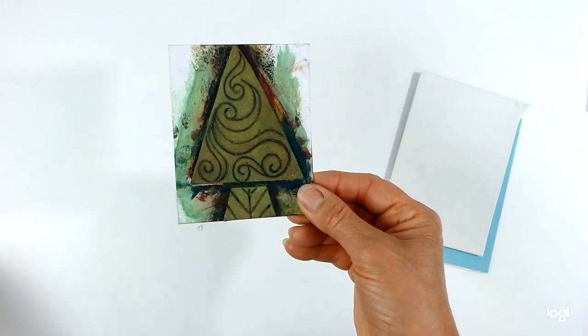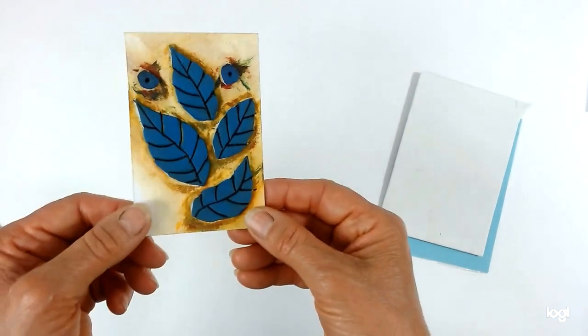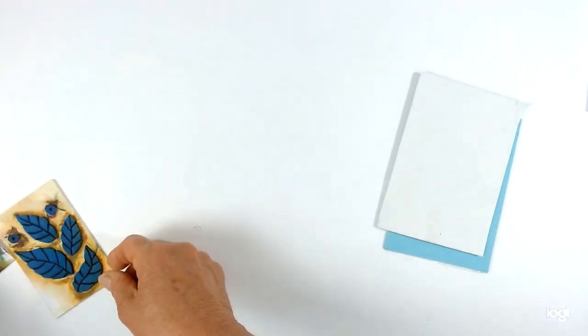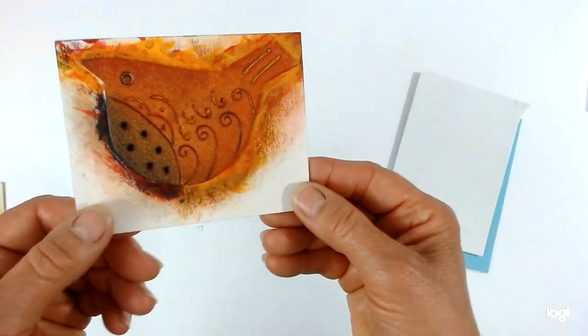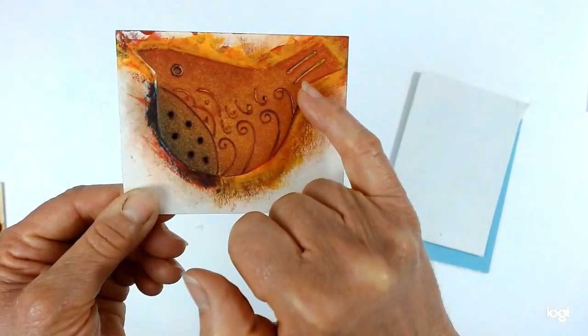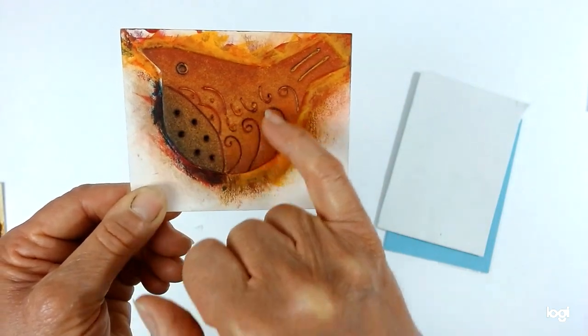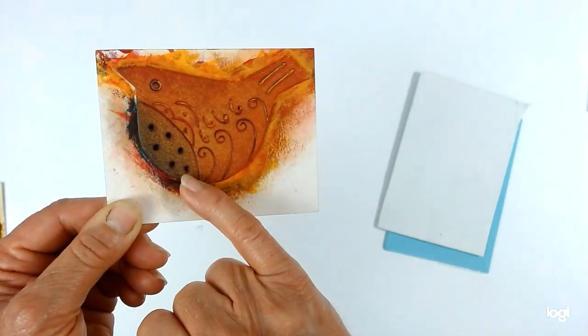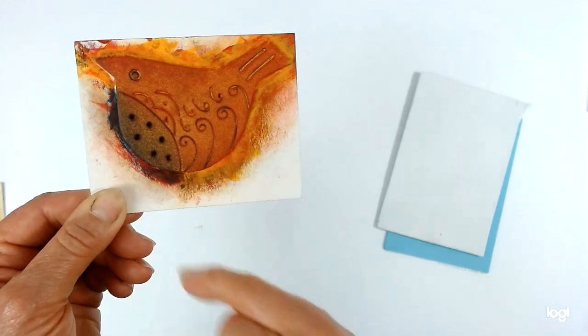I'll just show you a couple of other examples — this one done with leaves, and here's the one with a little bird, so you can see: all of these are just a simple shape cut out, and then you do all the scoring, which I'll obviously demonstrate in a moment. You can put quite a lot of detail on fairly simply.